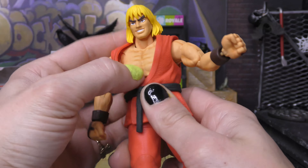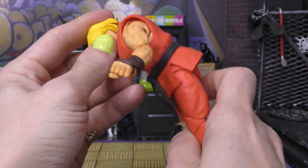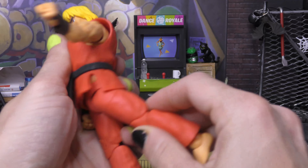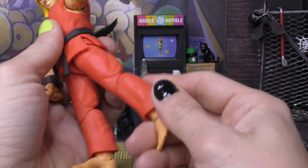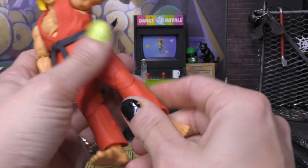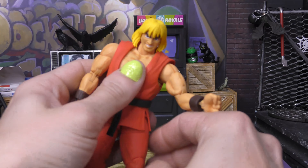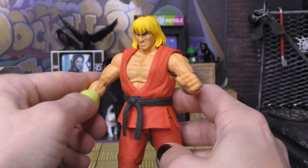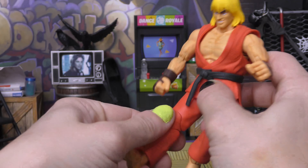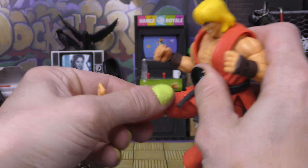Coming to the torso, we have a nice floating ball peg there at the torso as well as at the waist, so forward goes back really far, back really far as well. Legs go forward that far, back that far, to the side that far. We do get a thigh cut which is really smooth. Very nice double knees which work very well — he can kick his own butt very daintily. No boot cut but we do actually get an ankle cut down there on the rockers as well. So yeah, basic but very decent, very good articulation.